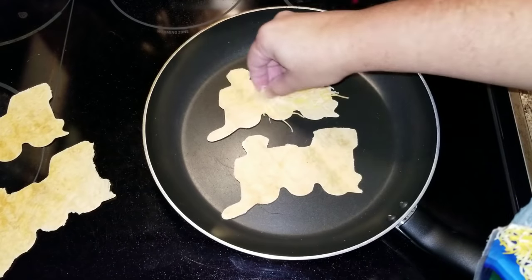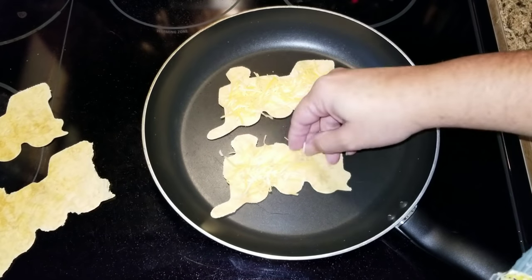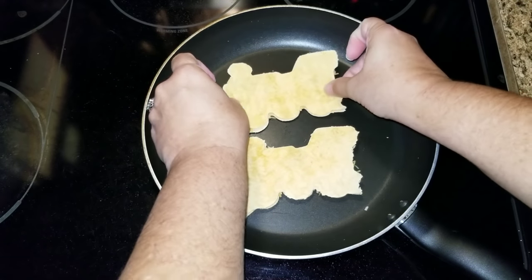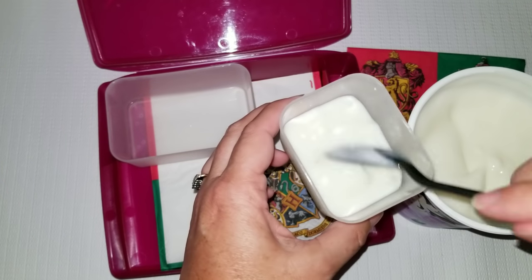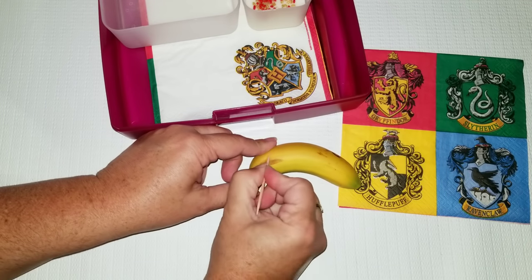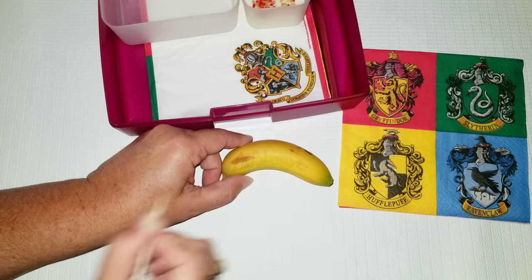Now on to the next lunch — we are going to be having some quesadillas. I have a tomato tortilla and I'm going to take a cookie cutter, which is a train from Harry Potter, and cut out two pieces for each. Then I'm going to add some cheese and melt it to make a quesadilla. Next, I'm going to place a napkin in the bottom of the lunch box, add some yogurt with some gold and red sprinkles on top, and then take a very small banana and write the word 'always' on it.